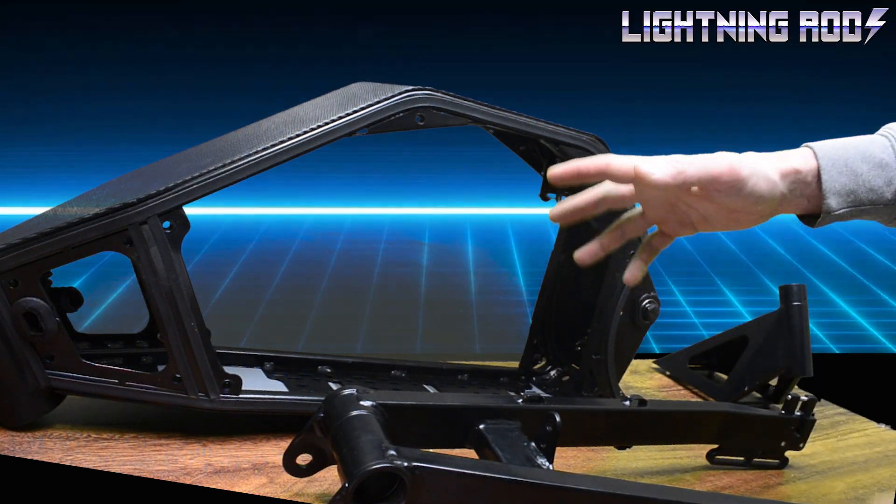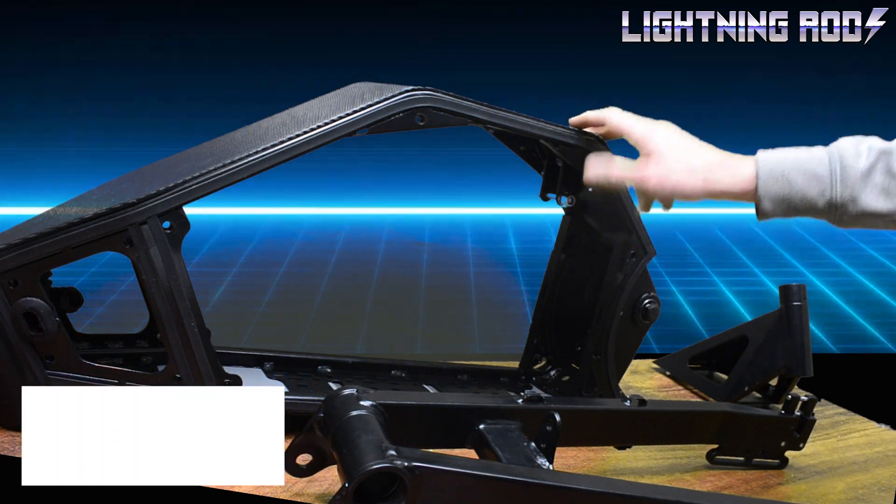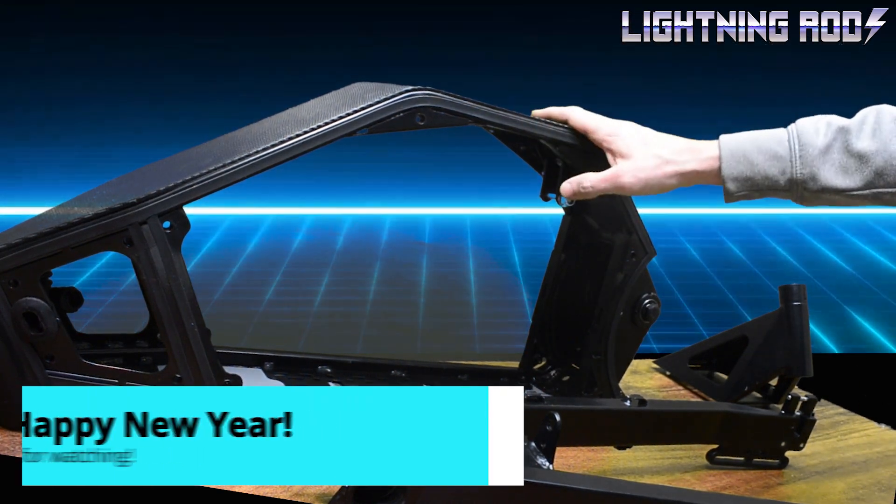That's it for now, but there's going to be lots more on this bike this year as it takes shape. Happy New Year again and thanks very much for watching.